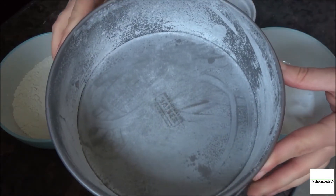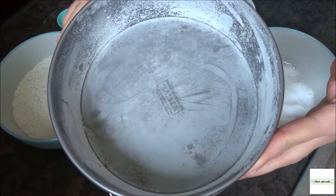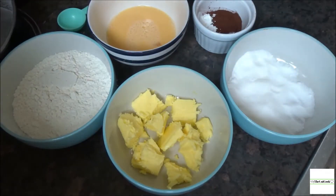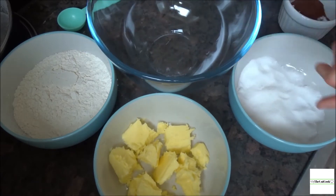I've also prepared my baking tin — this is a 20-centimeter deep round tin with a spring clip, and I've greased it lightly and then dusted it with flour.